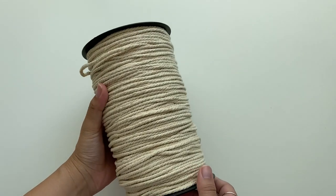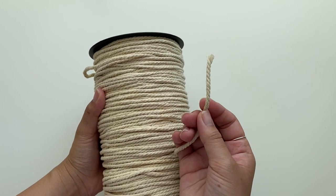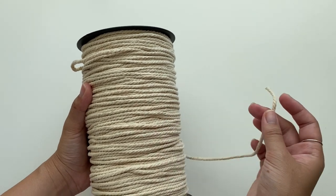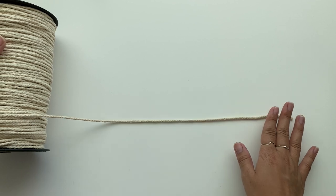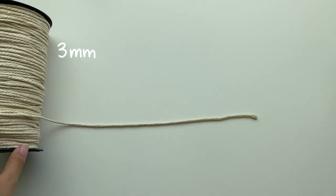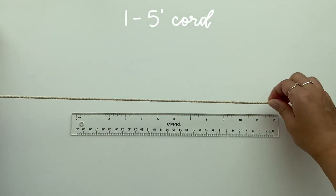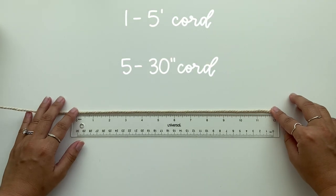I'm so excited to do this first project with you guys because it is my first macrame project ever. To create these super cute coasters, you're first going to cut your macrame into the following lengths. I am using three millimeter macrame cord, cut into one five-foot cord and five thirty-inch cords.